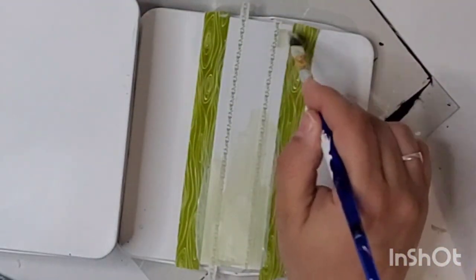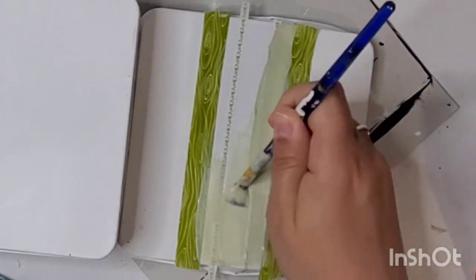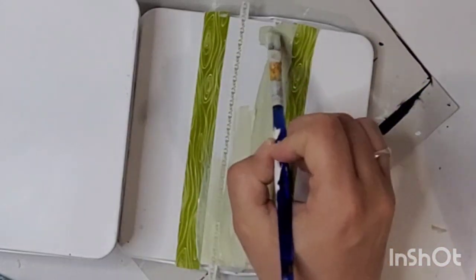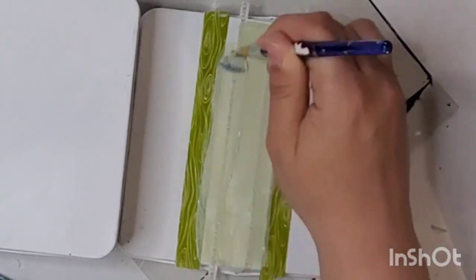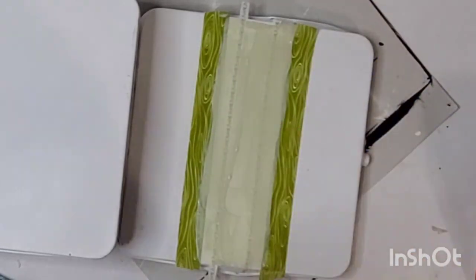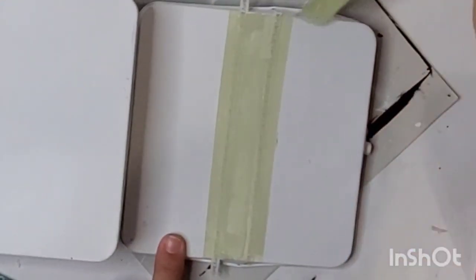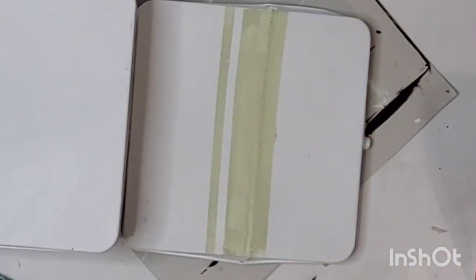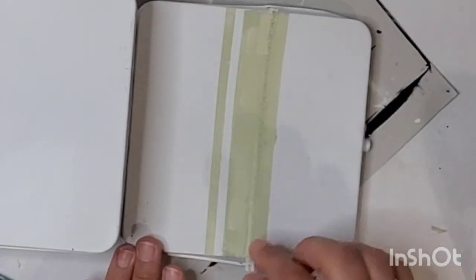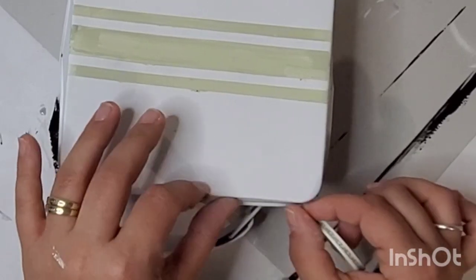After that I go right over the top with Waverly chalk paint in the color Celery — I'll put that in the description box below. I'm not even going to wait for the paint to dry; I'm going to pull up my strips of tape right away. Always make sure you have a little bit of tails on the tape so you can just grab and pull them off. Look at that — I love it when you finally reveal that!